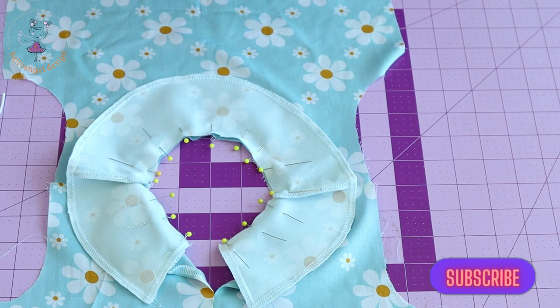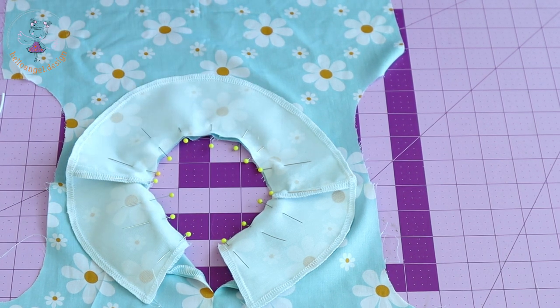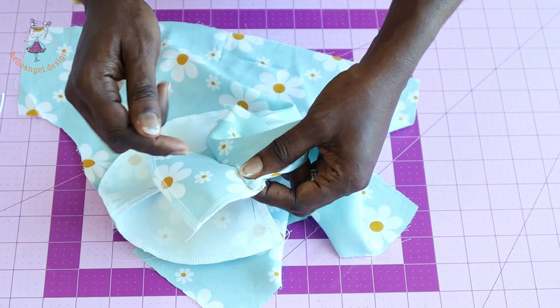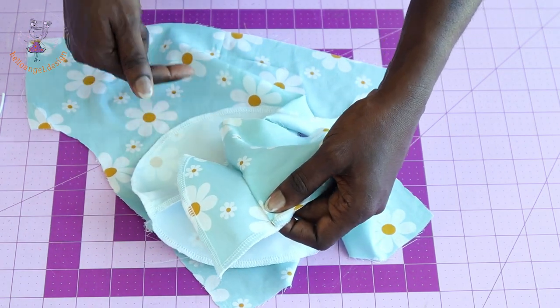Take the pinned piece to your sewing machine and stitch all around with one centimeter seam allowance. Once done, use scissors to snip around the neckline, push the seam allowance towards the facing, and understitch the neckline.